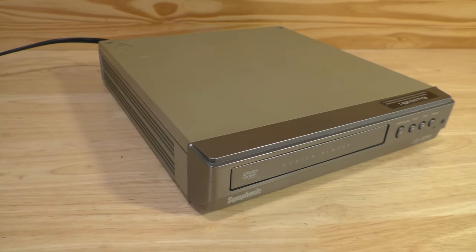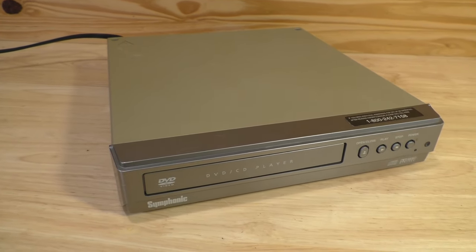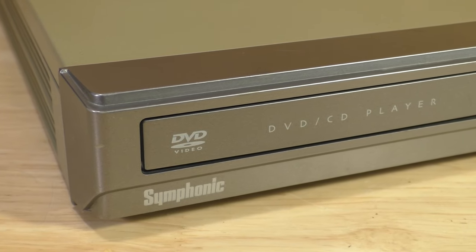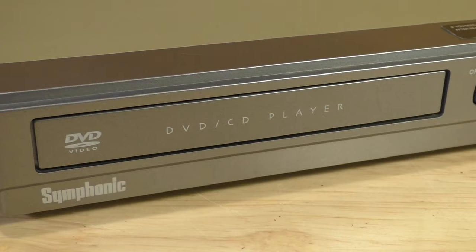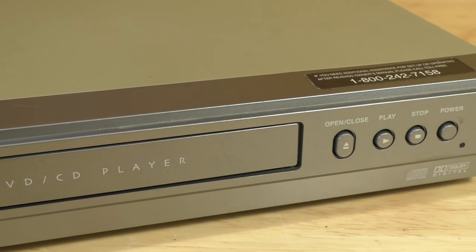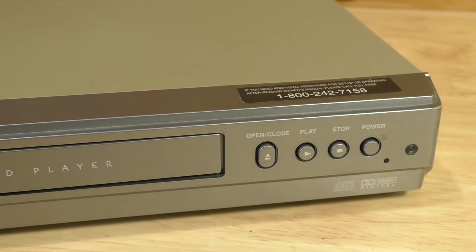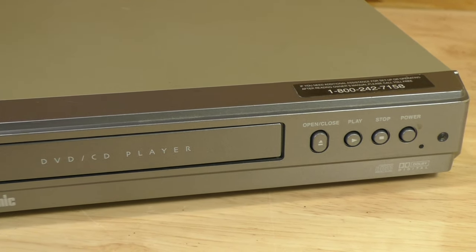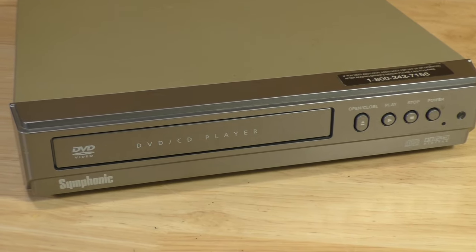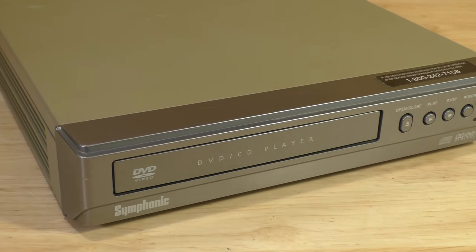This particular DVD CD player was manufactured in 2004. This one is model number WF-104, but this exact player was also sold under the model number SD200E, so you could look it up under that model number as well. I believe they are identical units — the only difference I could really see is the owner's manual is just slightly differently formatted.